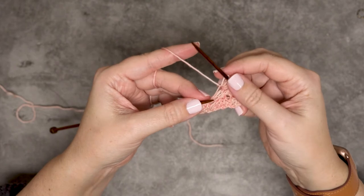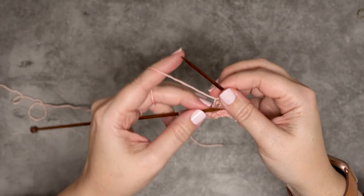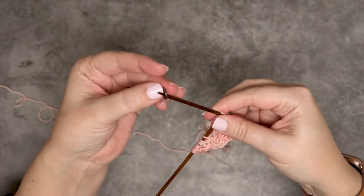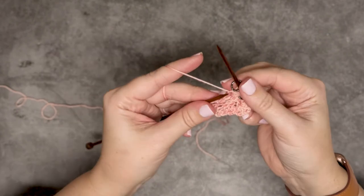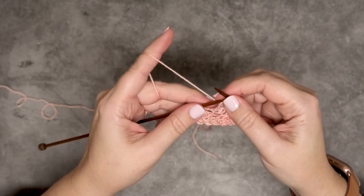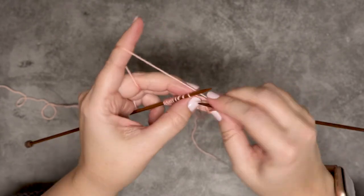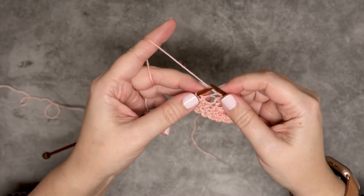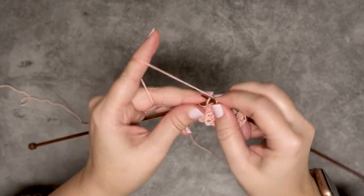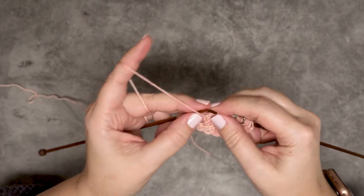That is our first noop created. I'm going to secure all seven stitches on my right hand needle, and then grab that second stitch marker and place that on the right hand needle. Now while still securing that last knit stitch with my finger, I'm going to go on to the next stitch and continue on with this row in my pattern. Then I will show you what to do on the wrong side row when you get to that noop and how to work it.